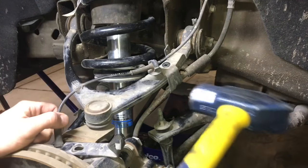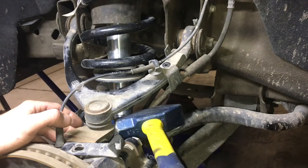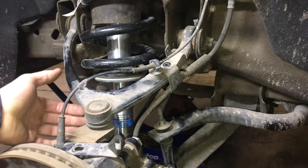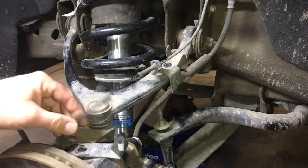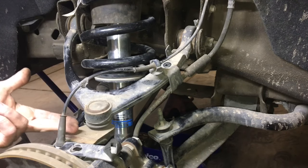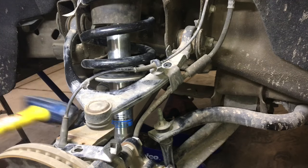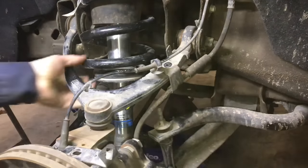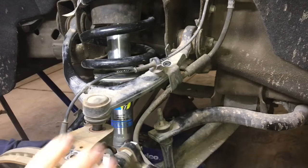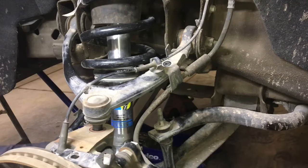Next, take a good size hammer and hit the spindle where the ball joint goes in. Give it a couple good whacks — chances are it'll free itself. If not, go ahead and get a pickle fork or some kind of pry bar, get underneath there, and while hitting it should free up. Go ahead and take the nut off.